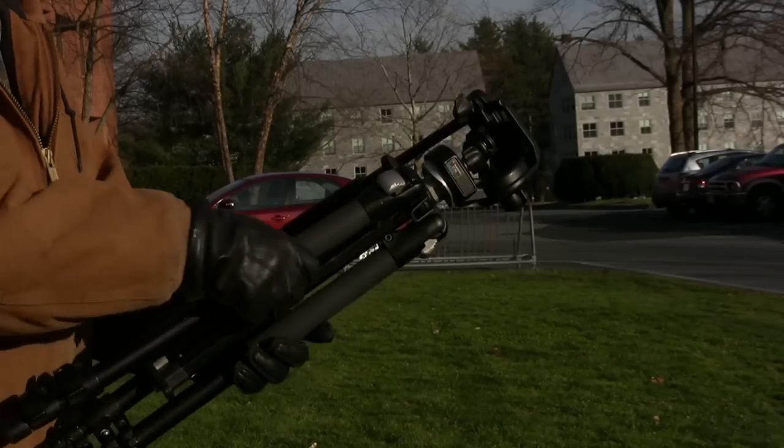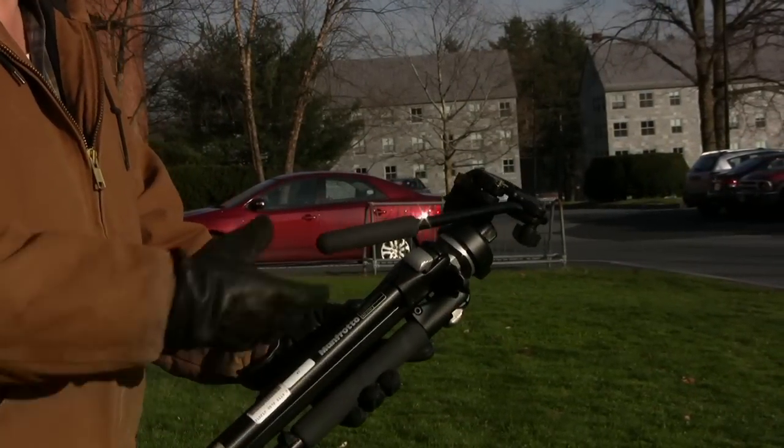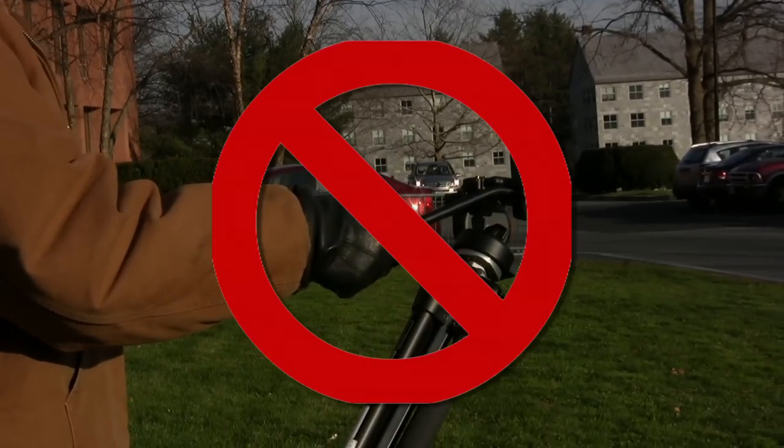When you are carrying the tripod, please carry it by one of the legs. Do not carry it by the handle since it can do damage to the tripod.